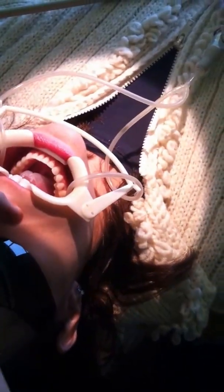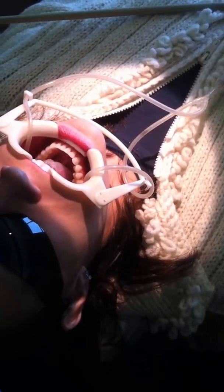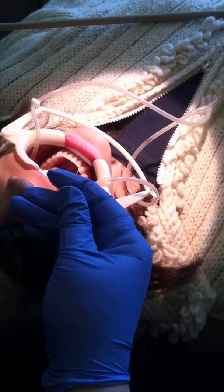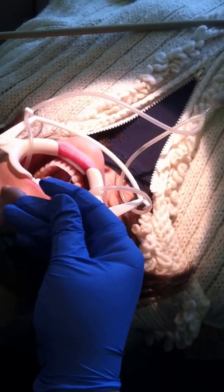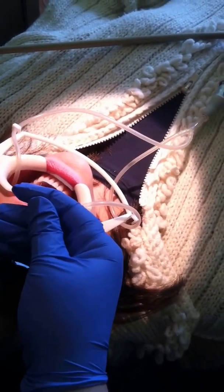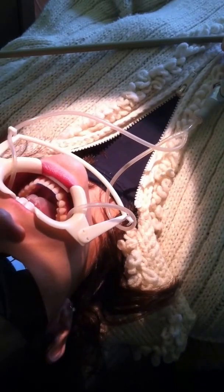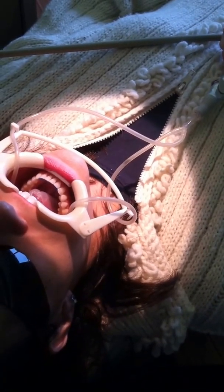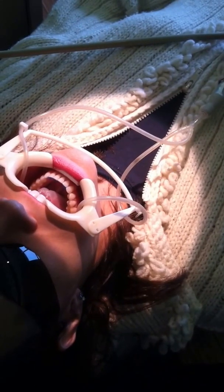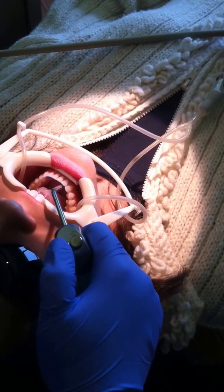Now we use a bonding procedure where we place 37% phosphoric acid etch on the lingual surfaces. We'll place all of the etch, and the etch stays in place for about 20 seconds. Then we rinse the etch — we've got another 5 to 10 seconds to go here.